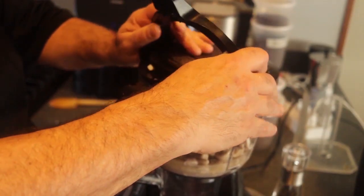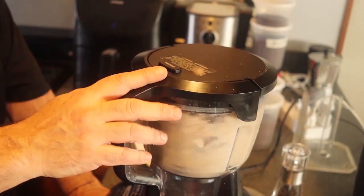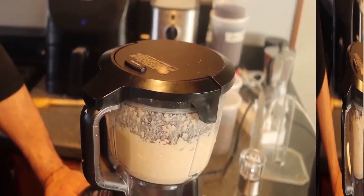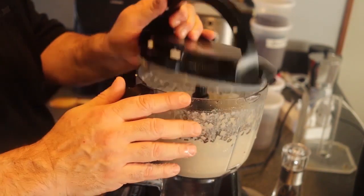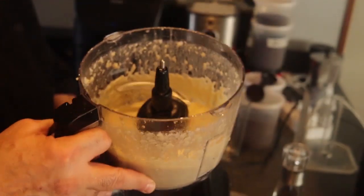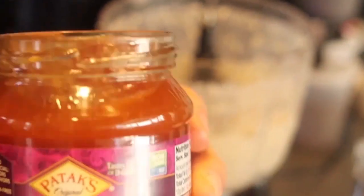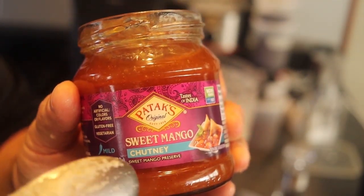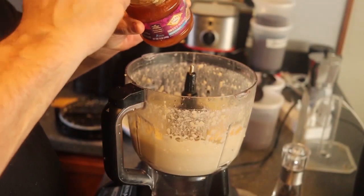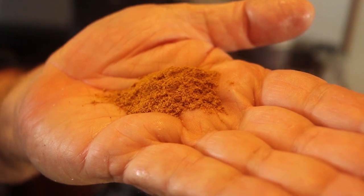Process this until smooth. If you haven't figured it out by now, this is essentially a recipe for vegan cream cheese. Once it's pretty smooth, add a half cup of sweet mango chutney — any kind of sweet mango chutney will do; Major Grey's chutney is also good. Then add one teaspoon of curry powder.